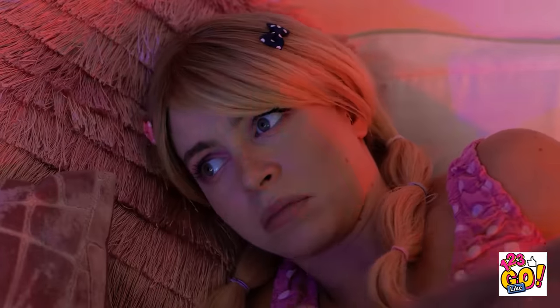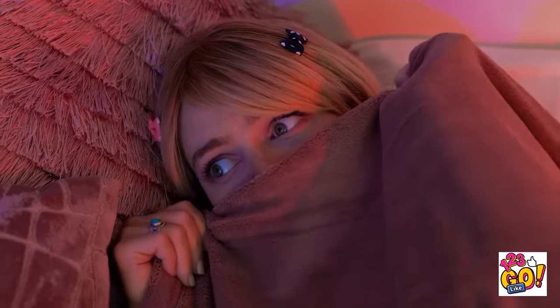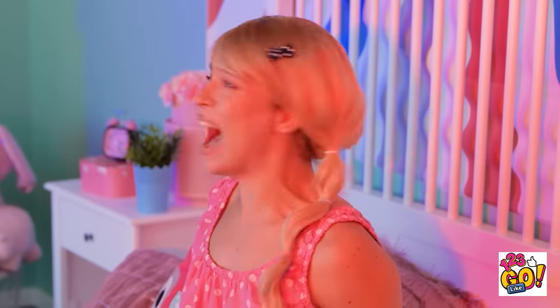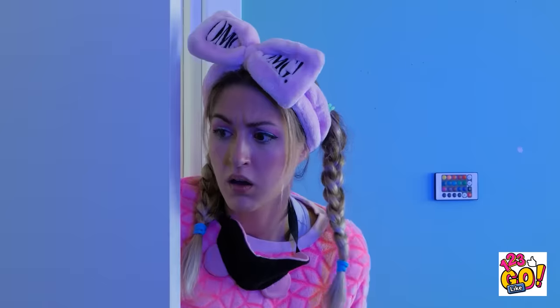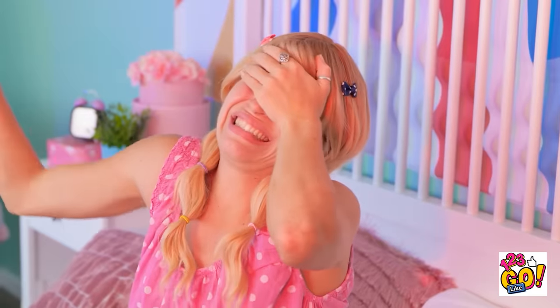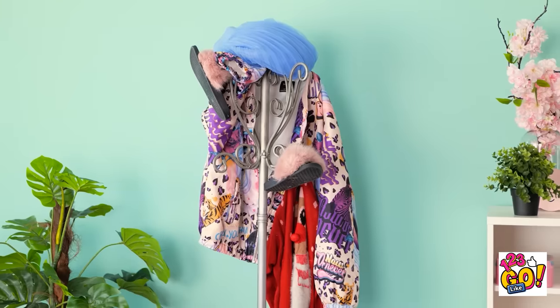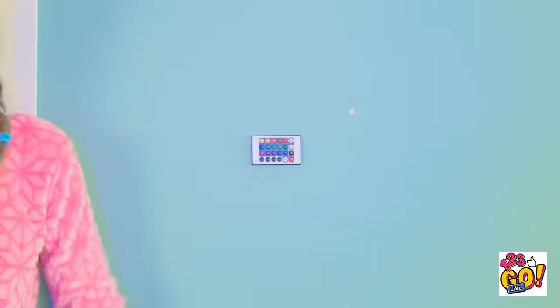It sure is dark in here! I'm so scared. What is that thing over there? Get out of my room, please! Help! What's going on in here? A big scary monster! You woke me up for this? A coat rack? Oh. I guess it was just in my mind. Good night! Sorry.